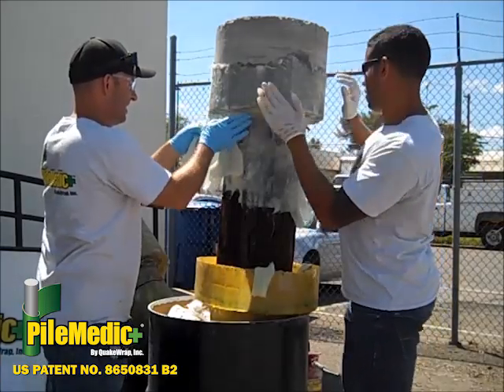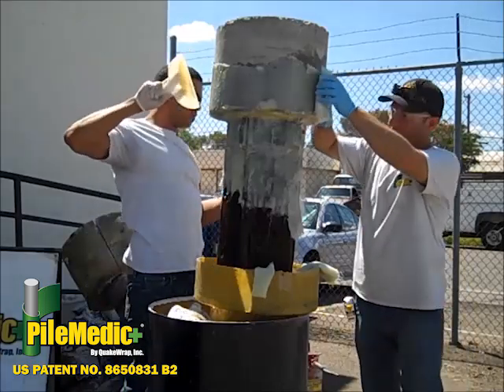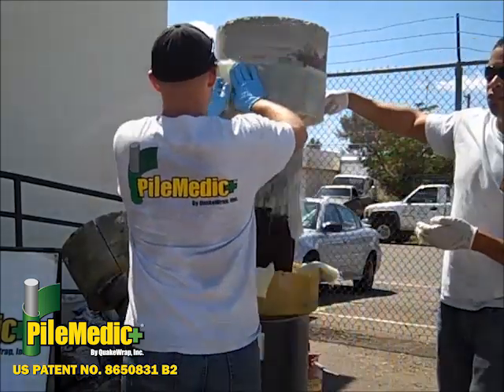The fabric strips are pressed against the cap and pile to make sure they are in full contact with the structure. An additional layer of Quakebond resin thickened with cabosil is applied to the outer surface of the chopped mat strips.